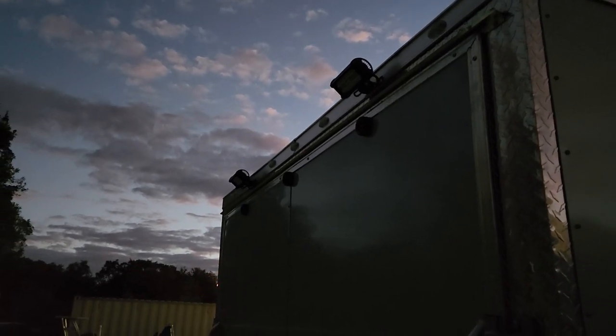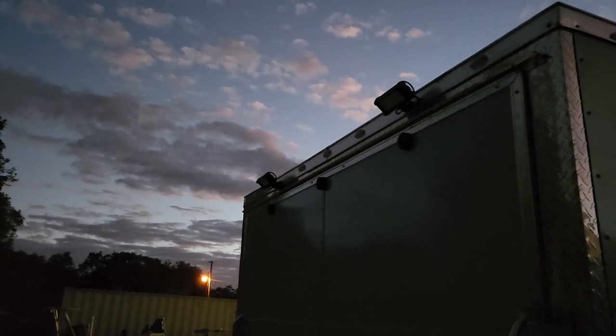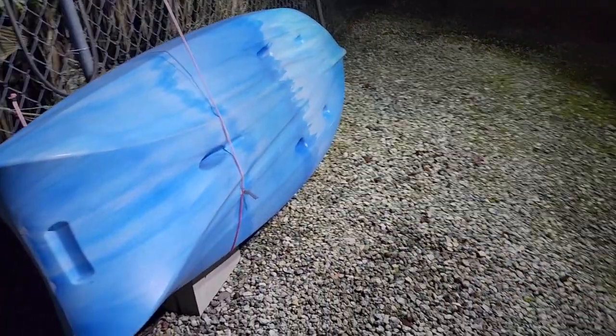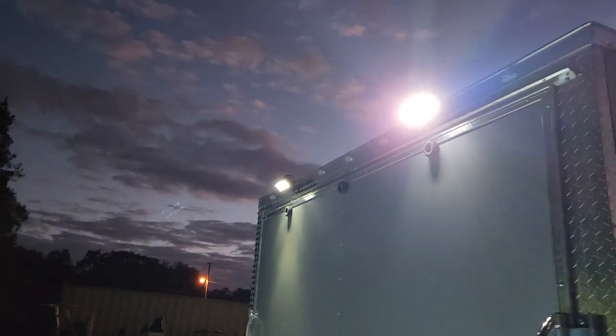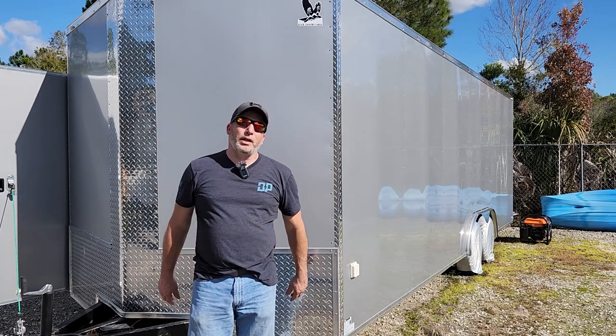It's kind of dusk right now, not quite dark, plus we have the security light out here, but you should be able to see it pretty good. Flipping the switch - that lights it up nice back here, look at that! Those are nice loading lights - you can see it comes right to the edge, so it's more than enough light. The whole ramp and everything will be lit up. Love how those turned out - amazing!